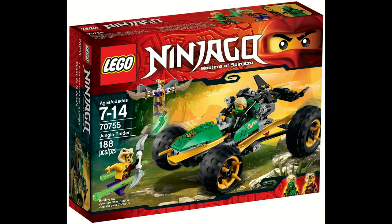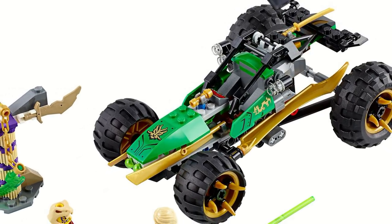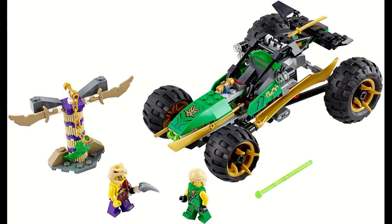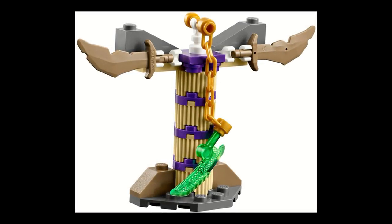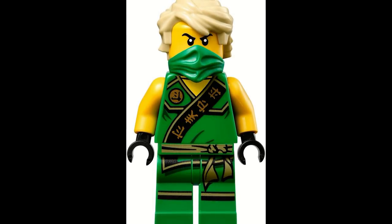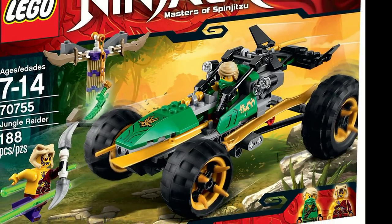The Jungle Raider is another set that came out of the Tournament of Elements wave from 2015, and the set mainly featured the Jungle Raider itself — a very cool vehicle for Lloyd. If you press down the little gold lightsaber hilt at the top, it would activate two spring-loaded shooters on the bottom. In addition, it also had suspension in the back. The set came with a shrine for the Anacondrii Warrior, or Kapow, so you could shoot at it to get the Jade Blade out. The minifigures included the Tournament version of Lloyd, which was exclusive, and Kapow, which came in one other set.